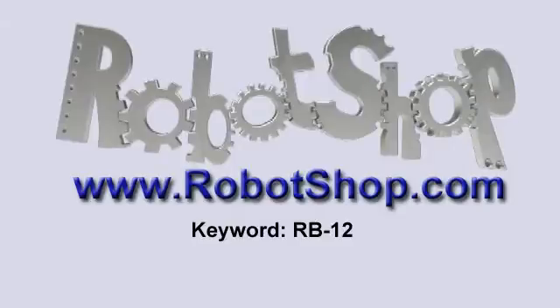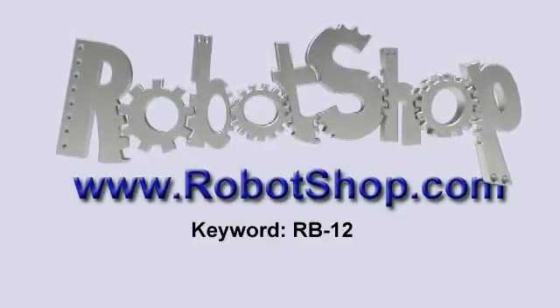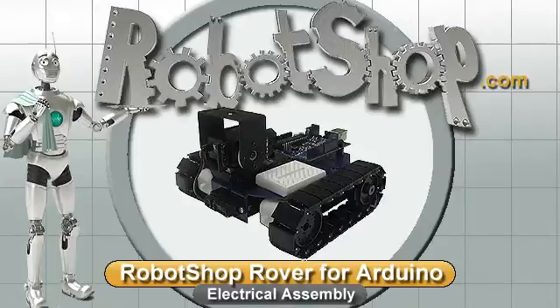Thanks for watching RobotShop TV. See you next time. Bye.